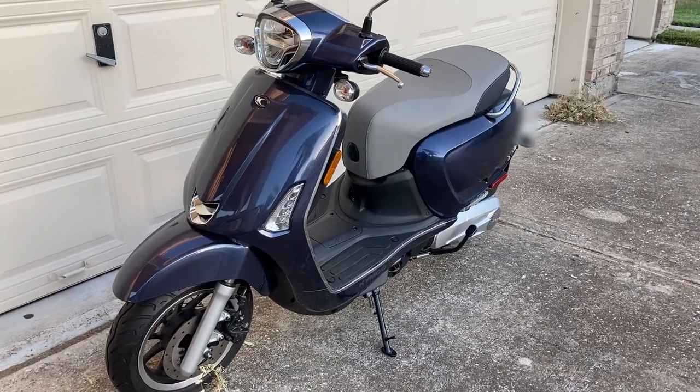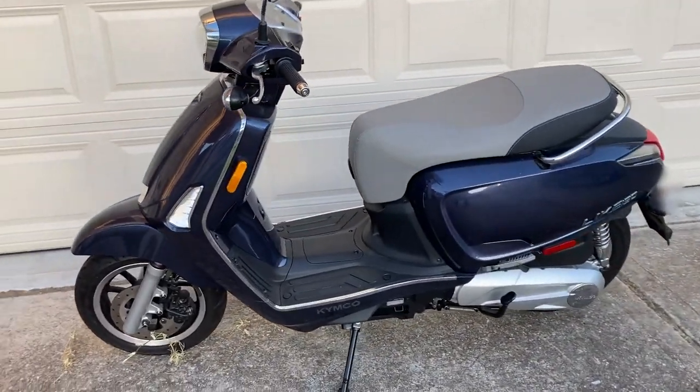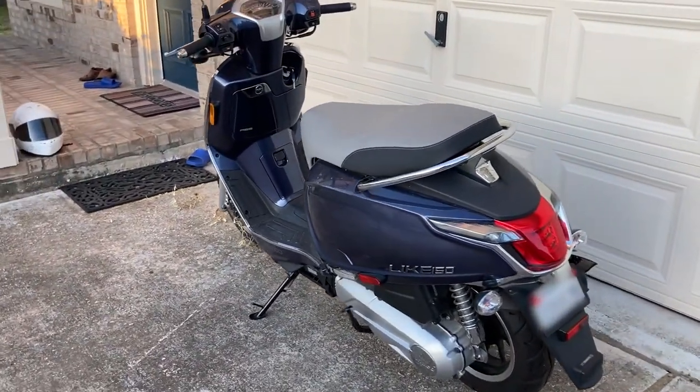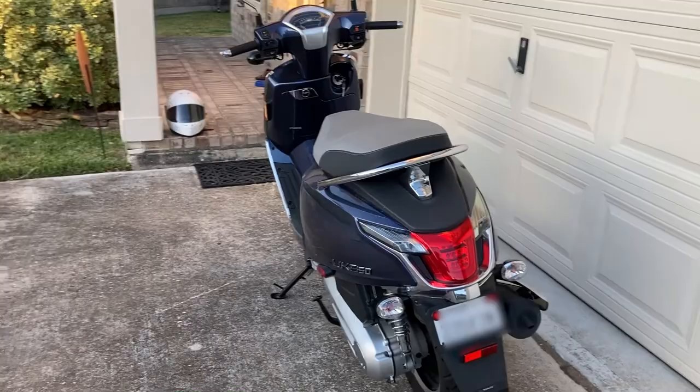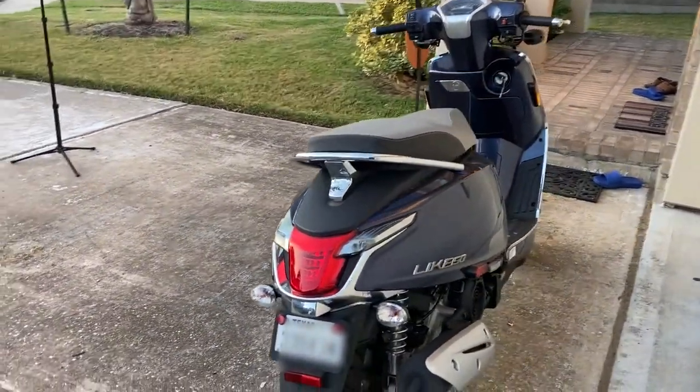Let's do a quick walk-around of this Kymco in Navy with a gray seat. This one does not have any aftermarket racks, and I'll probably have a review on that as I have something on order, because Kymcos are not easy to get accessories for.